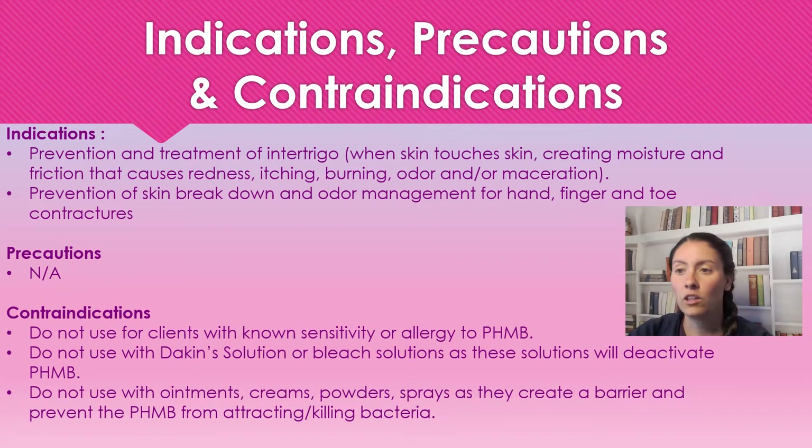We also use this for prevention of skin breakdown, odor management, and for hands, fingers, and toes due to contractures. There are no precautions listed by the manufacturer. For contraindications: we're not going to use this in patients who have a sensitivity or allergy to PHMB, and we're not going to use this with Dakin solution or bleach solutions, as these will deactivate the PHMB.